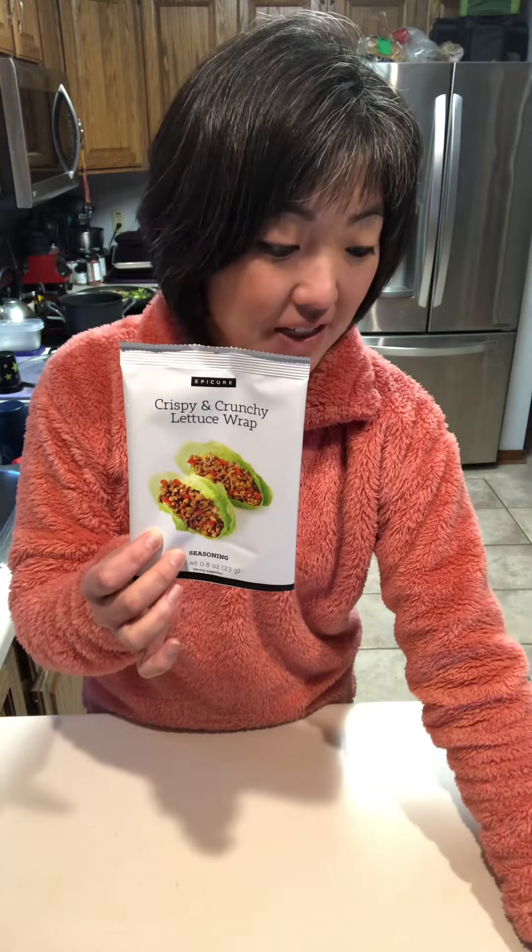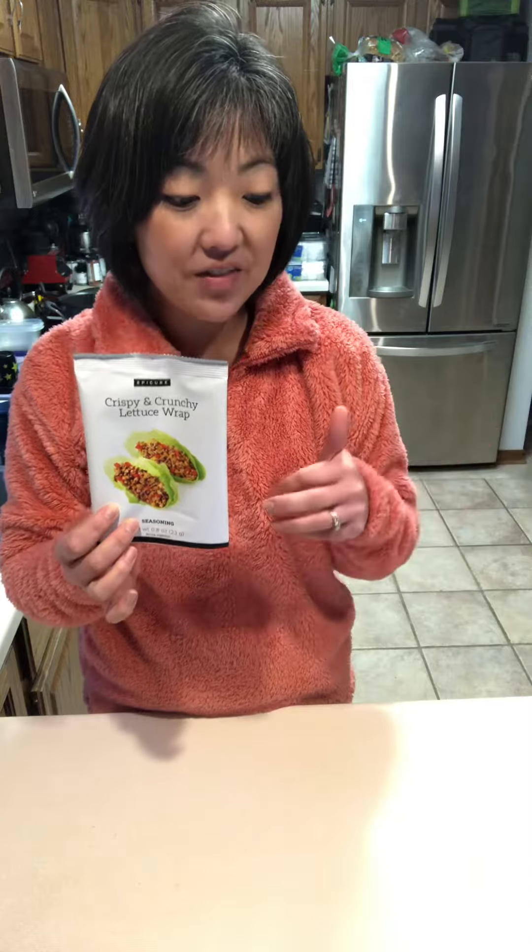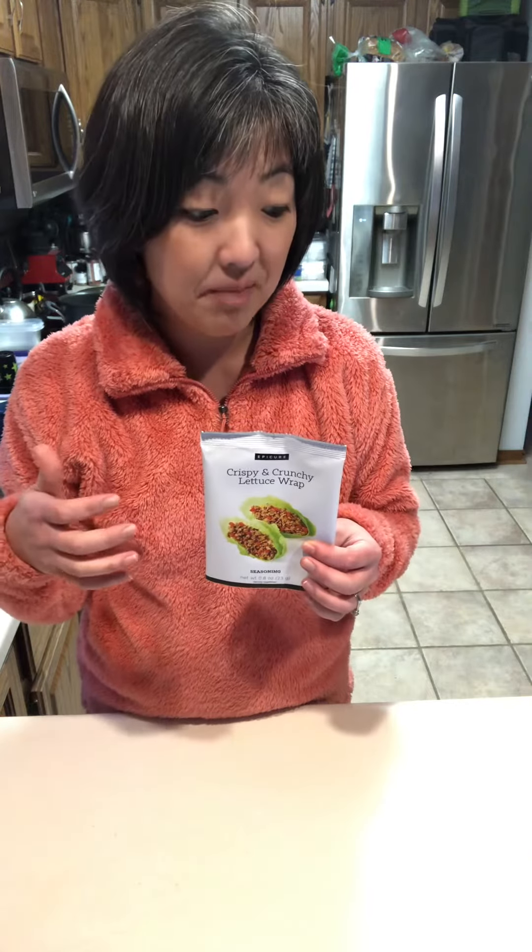I actually took the seasoning packet and mixed it with some rice vinegar, some soy sauce, sesame oil, and cornstarch, and I set that aside. Then in a pot I just boiled up my udon noodles.